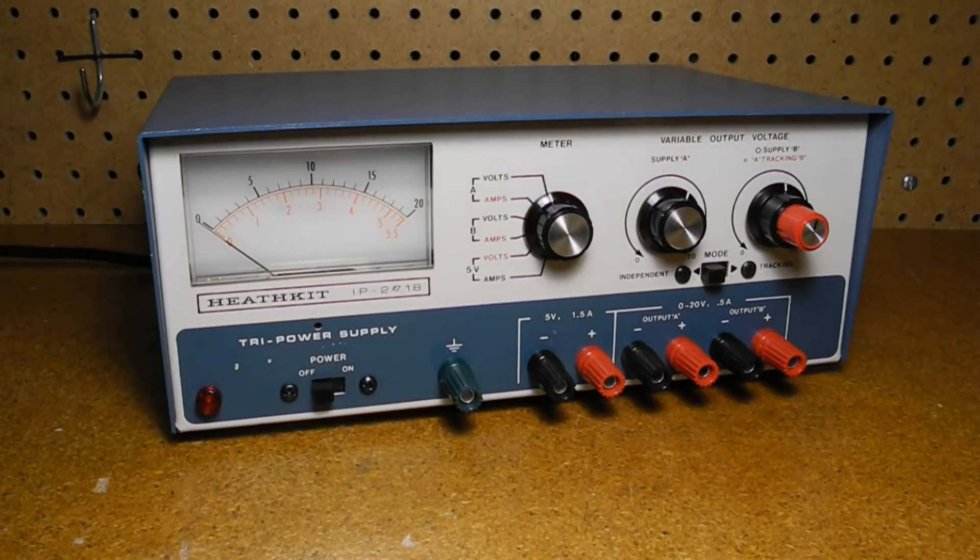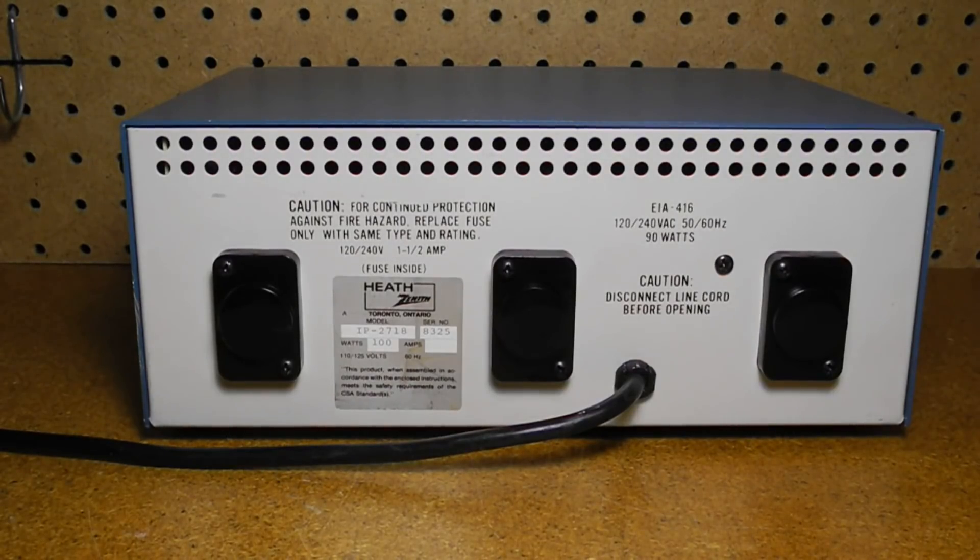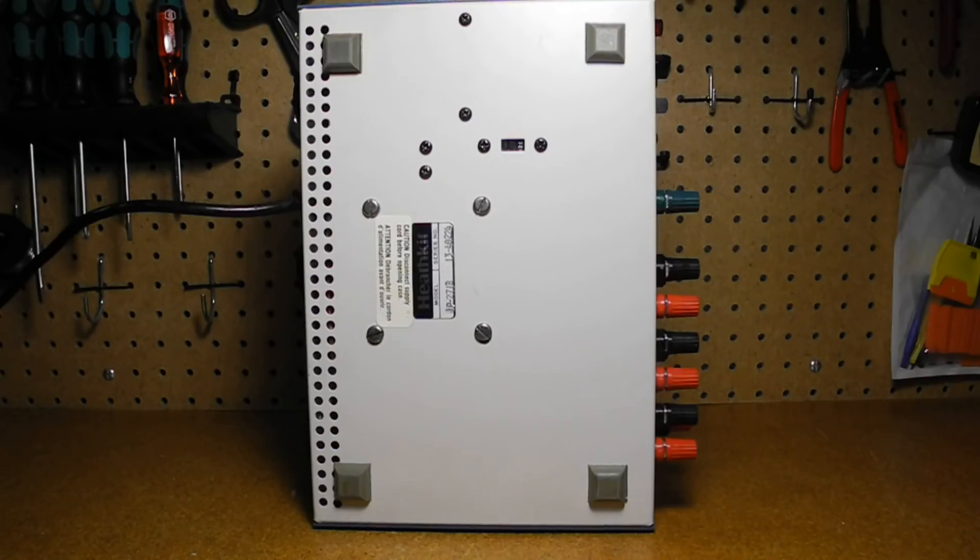The unit is in a metal case in the classic Heathkit blue color. The rear panel has the hardwired line cord and safety and approvals labels. There's a fuse accessible inside the unit. The three black plastic units are insulating covers for the three output transistors. This unit is marked with CSA approval and Heath Zenith Toronto, Ontario, indicating that it was sold in Canada. At the bottom are some additional model and safety stickers and the 120/240 volt AC voltage selector switch.